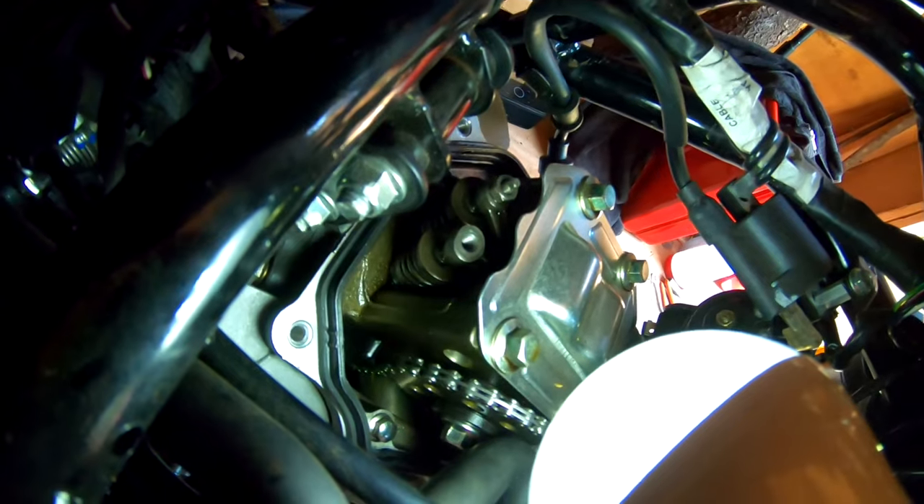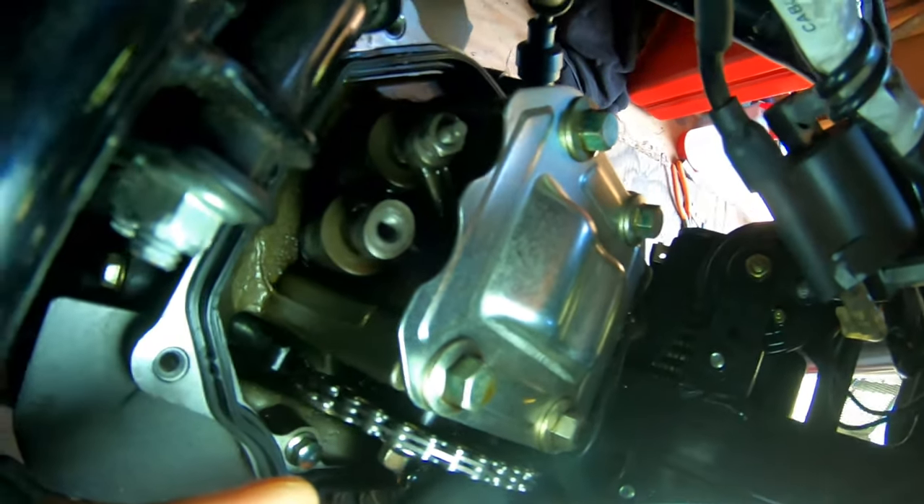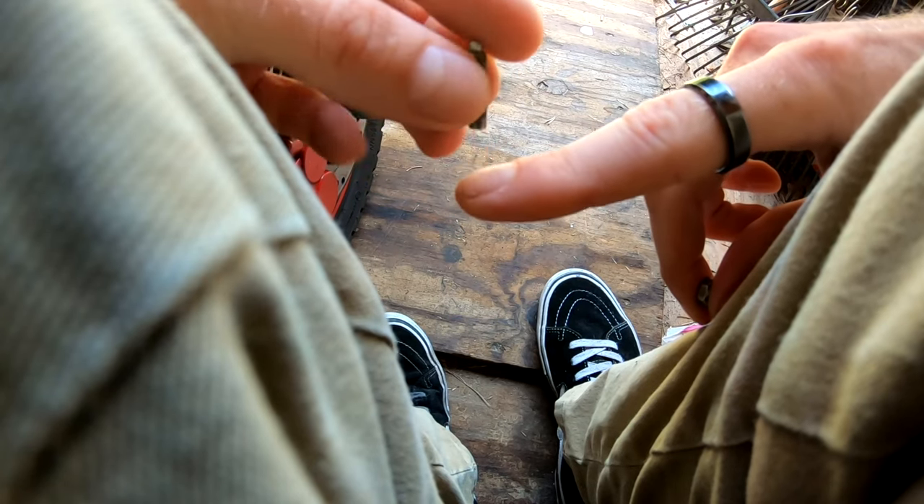Here are your valves. You can see that little screw there, and the nut on top. Here's your adjustment screw, here's your locking nut — this is what you're adjusting.